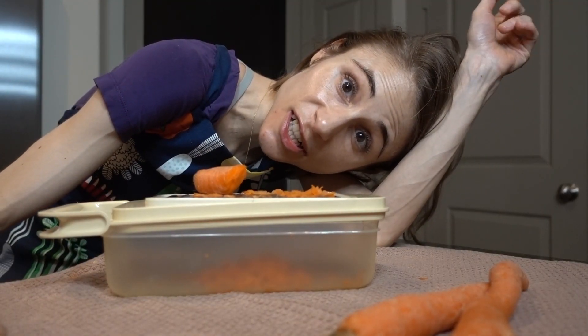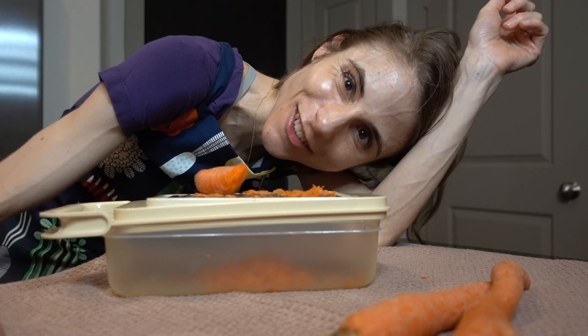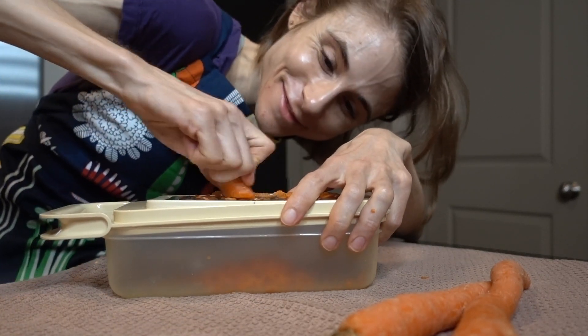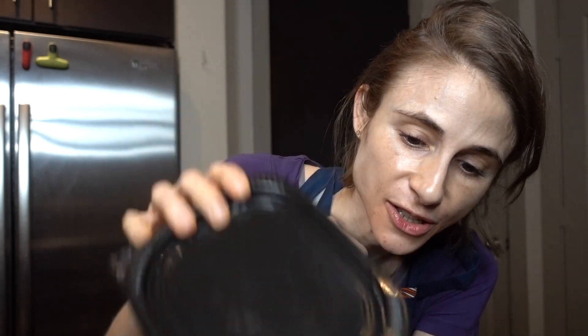You could certainly buy pre-grated carrots if you don't want to exhaust yourself. I've got two and a half cups of shredded carrots here — you could do this in advance. I'm just going to have them ready to throw into the recipe.